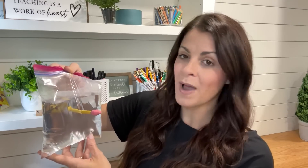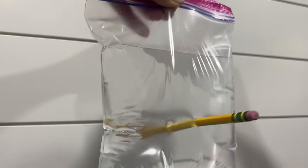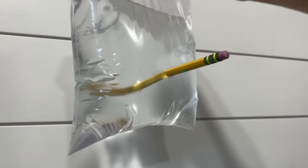The pencil poke experiment is the perfect way to show how polymers work. Polymers have long flexible chains of molecules. When a sharp pencil is poked through the baggie, the pencil slides between the chain of molecules that make up the polymers. A seal is formed around the pencil by the molecule chains so that the water won't get out.